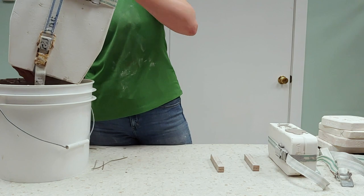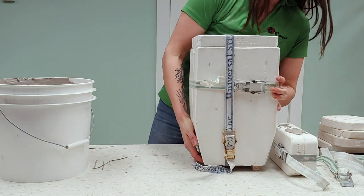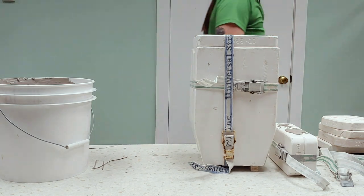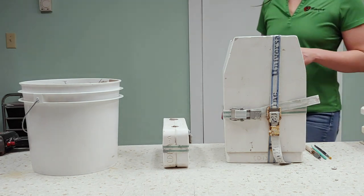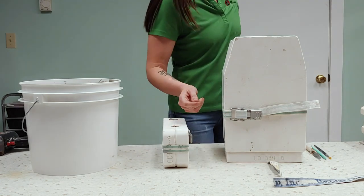Once you have poured out the slip, allow the piece to set up for about an hour or until the walls are no longer tacky. Clean the pour hole and carefully disassemble the mold to remove the piece.